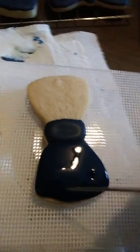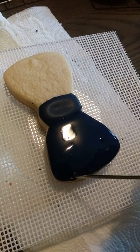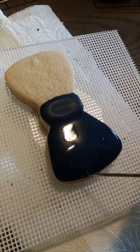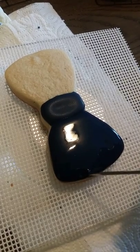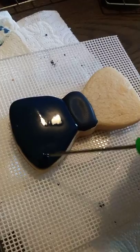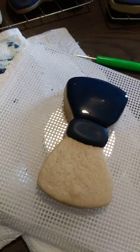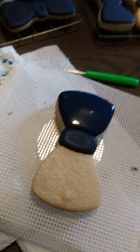I have my cookie on my turntable and we're just going to go ahead and fill in any corners, level it out, and pop any bubbles that you see. There are no bubbles on this side, so let's go ahead and flood the other side.